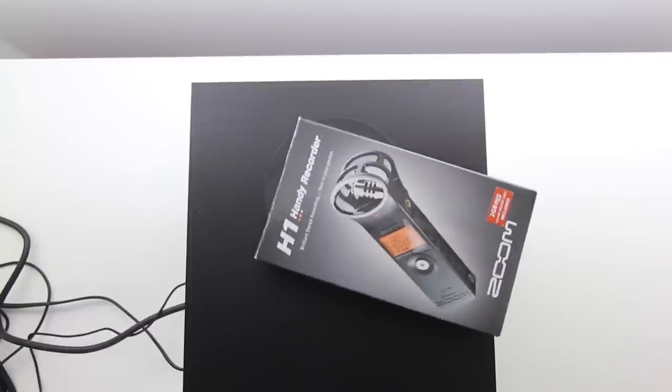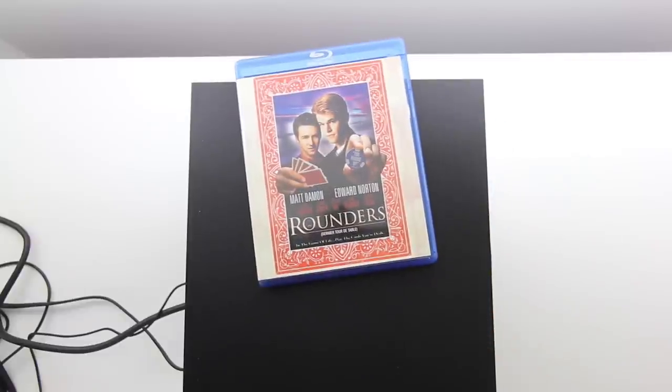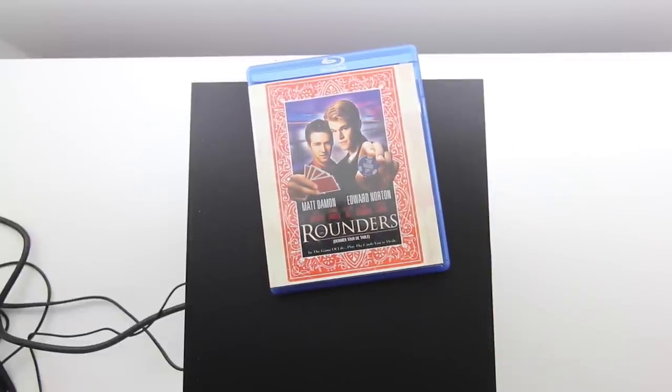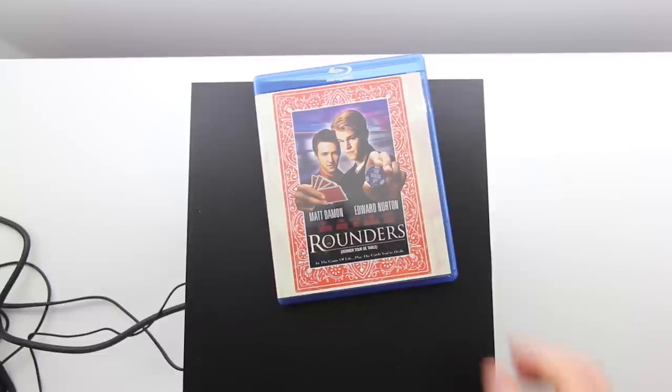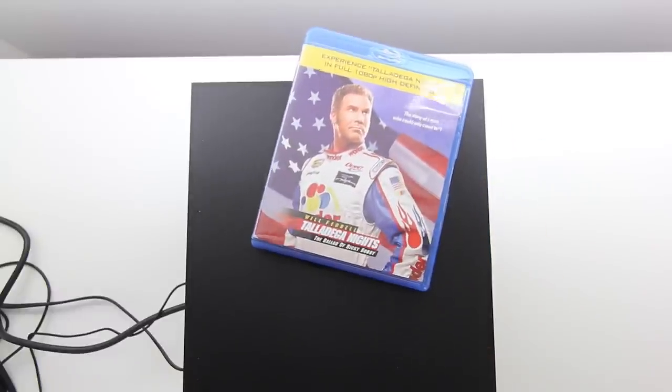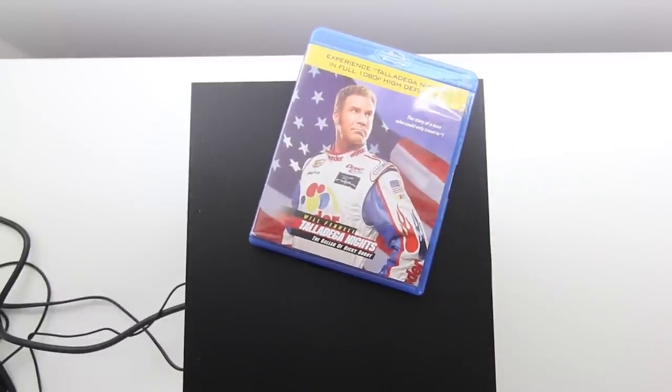That's the air and suction coming in and out of the subwoofer. What else can we throw on there? How about Matt Damon? Let's see if Matt Damon and Edward Norton can get their groove on. They want to dance too — they're feeling this dubstep music. How about Will Ferrell? Is he into it? He's into it too. Look at this guy, he's got moves.